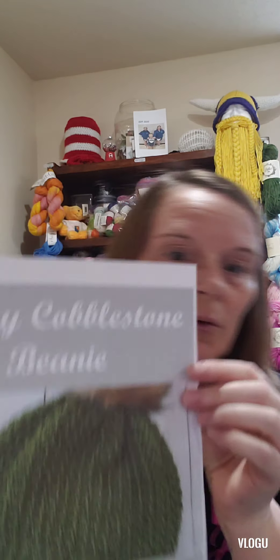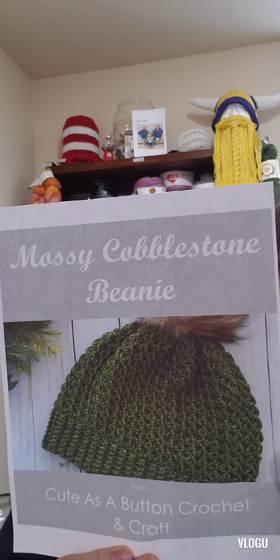So here's the first one and I really like it. This one is called the Mossy Cobblestone Beauty and I will put the link under it for that. I do believe this is a paid pattern, but I'll try and put the link on it so you can get it if you want.